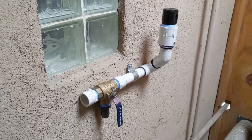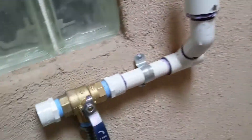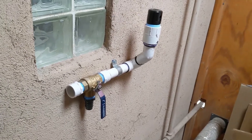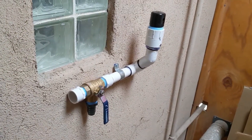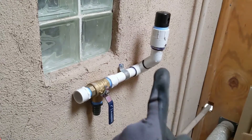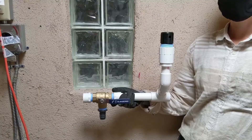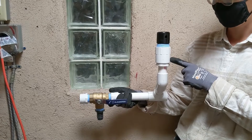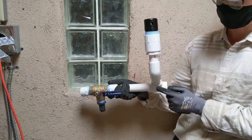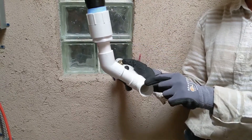Here is our three-way valve and anti-siphon vent attached to the wall. We used what are called two-hole straps — you'll notice there are two holes where you can add masonry screws with anchors. I also used a level to make sure that it was level across the horizontal pipe, and our anti-siphon vent is sticking straight up and down.